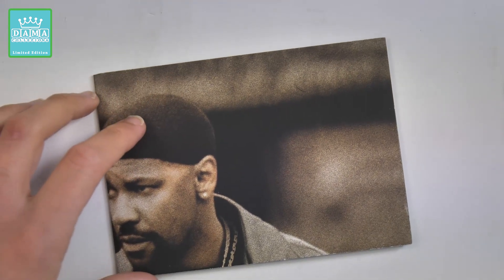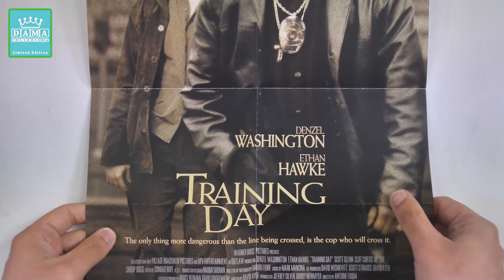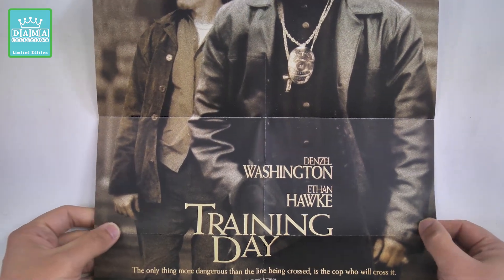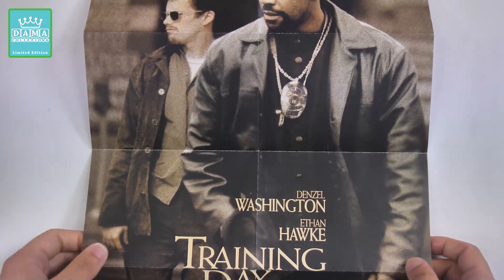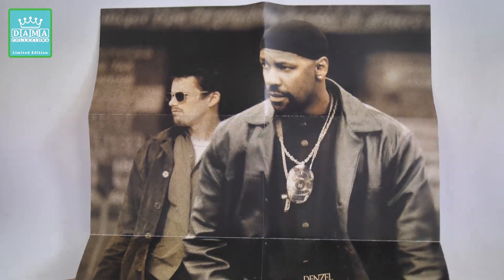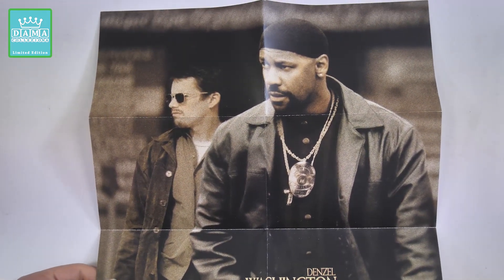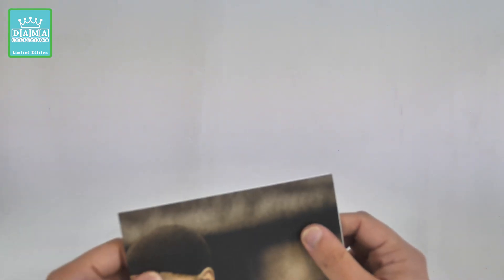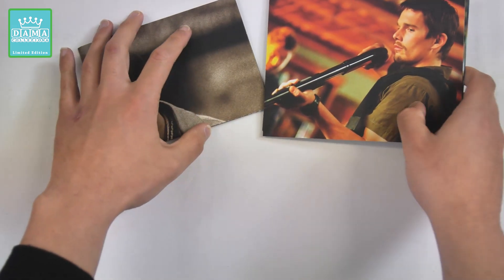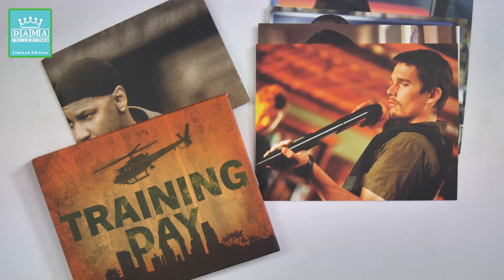Adesso passiamo al poster. Si tratta di un poster unico, non è double face, ed è il poster originale dell'epoca. Di piccolo formato, sarà un 40x60 o 50x70, piegato ovviamente, mono face. Di fatto ragazzi, questa Collector's Edition non ha all'interno il booklet. Di solito queste Collector's targate Warner Bros. hanno il booklet, in questo caso no. Ci sono solamente le quattro cartoline, il poster, il folder e la Steelbook.